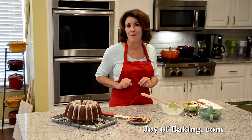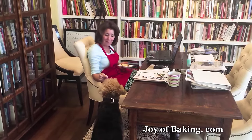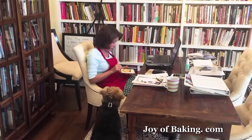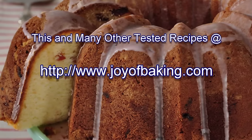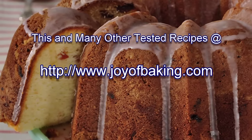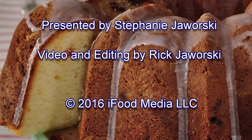Try this one. Until next time, I'm Stephanie Jaworski of JoyofBaking.com.